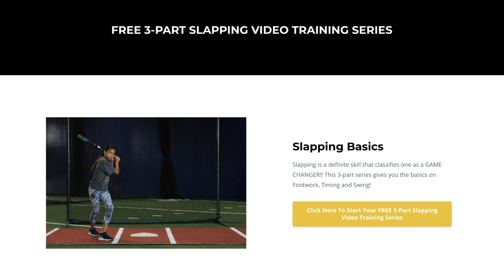So now you know exactly what you should be focusing on as a beginning slapper. If you want to go a step further and go more in depth on the slap basics, I would love for you to go grab my free three-part video series that goes in depth on footwork, timing, and hands. Make sure you click the link down below.